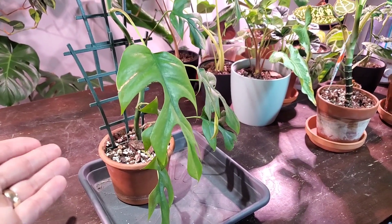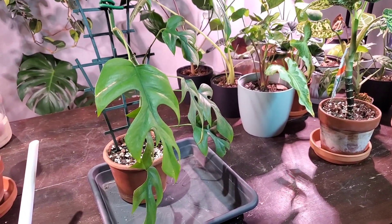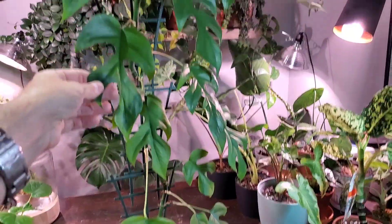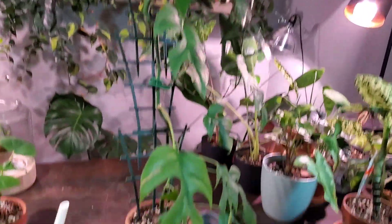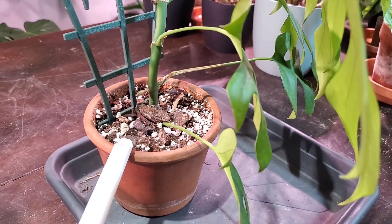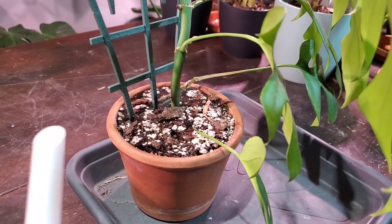I've noticed this plant using up more water than usual, so I want to take it out of this pot and put it in something a little bigger. I think it likes to spread out its roots. I'm going to put it on a moss pole instead of these flimsy little trellises. To water it — the soil is bone dry right now — just give it enough water so that it comes out the bottom of the drain hole.